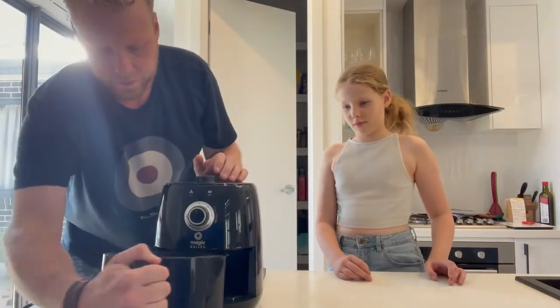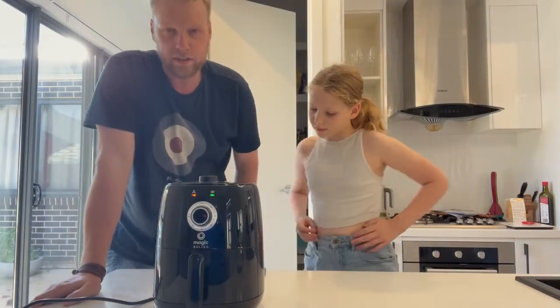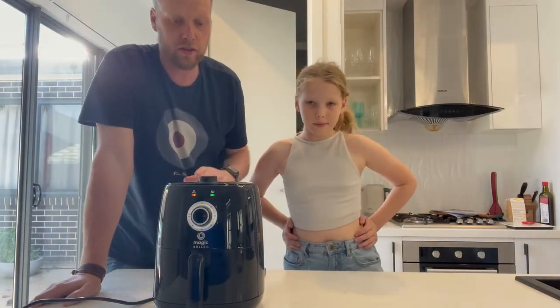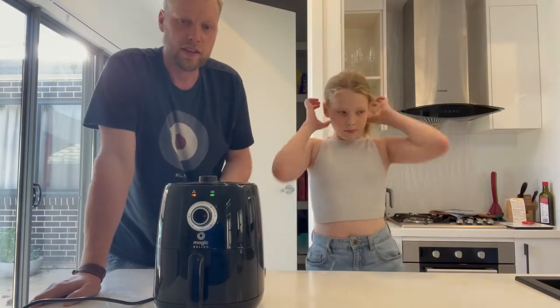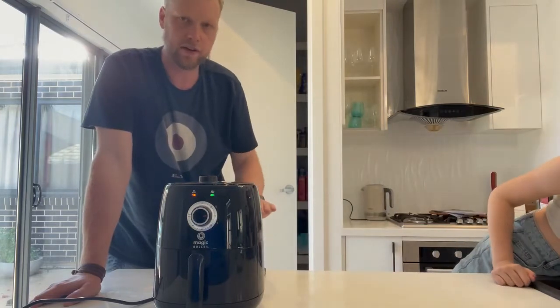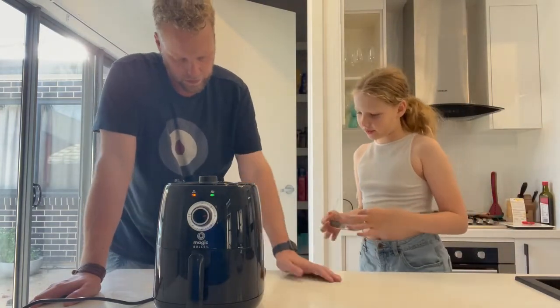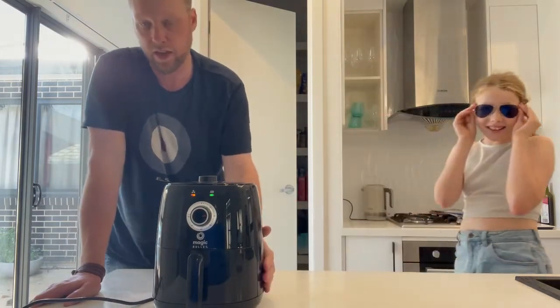One thing to note about cooking with it is that you do need to turn the food halfway through the cooking cycle, otherwise you get too much heating on the top and not enough on the bottom, which can be problematic.